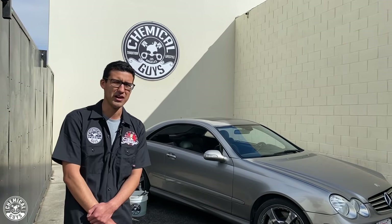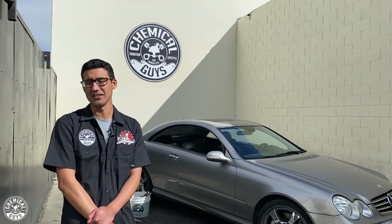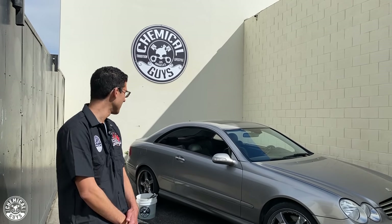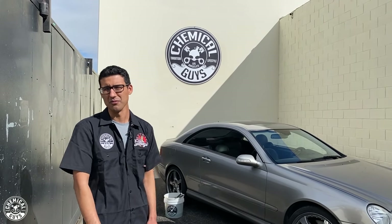That was kind of a long intro but now it's time to get started. Like most details, we're going to start on the wheels because that's the dirtiest part — and definitely for this car that's true because these wheels are absolutely filthy. We'll start with the wheels and then film the body and go from there.